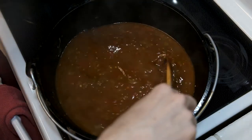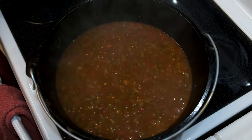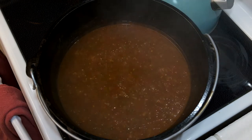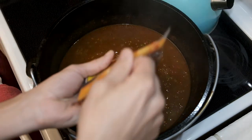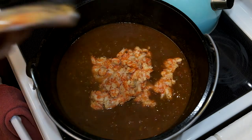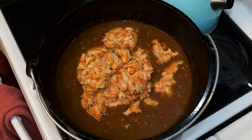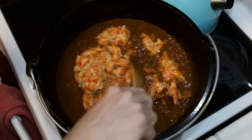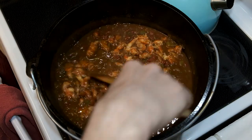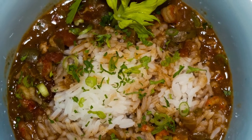After 45 minutes, take a look — it's not as thick as I'd like, so cook it uncovered for another 15 to 20 minutes. Once you've reached the consistency you like, add the crawfish. Normally I'd add one package, but I got excited and added both. Give it a nice mix and let it cook down for another eight minutes, then serve it up.